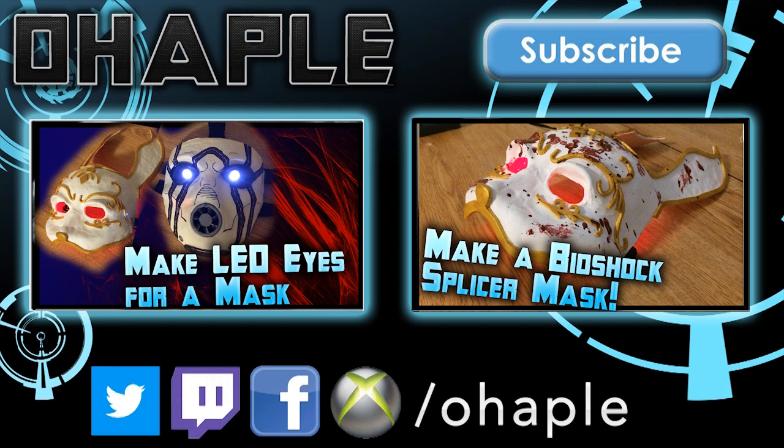On the left is how to make the LED eyes that you saw in this video, and on the right is the tutorial for how to make the Bioshock Splicer mask. They might not be online when you're first watching this video but they will be up in a week or so. Check out the links in the description for the old versions of this tutorial, and leave me a comment in the comment section if you have any questions. I'd love to see what you guys do with this — have a great day.